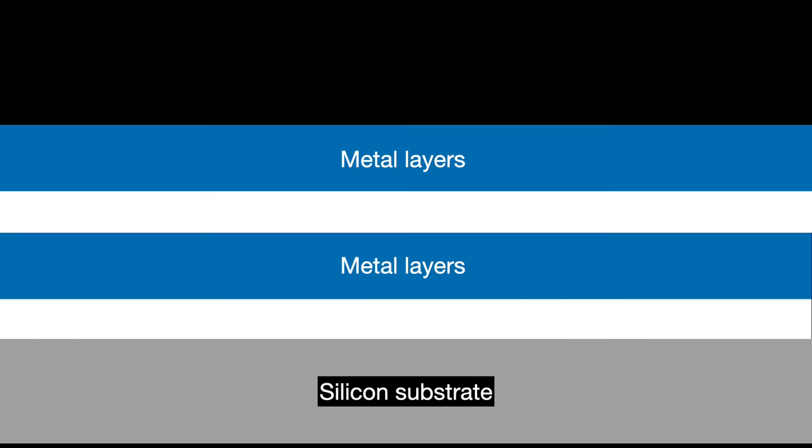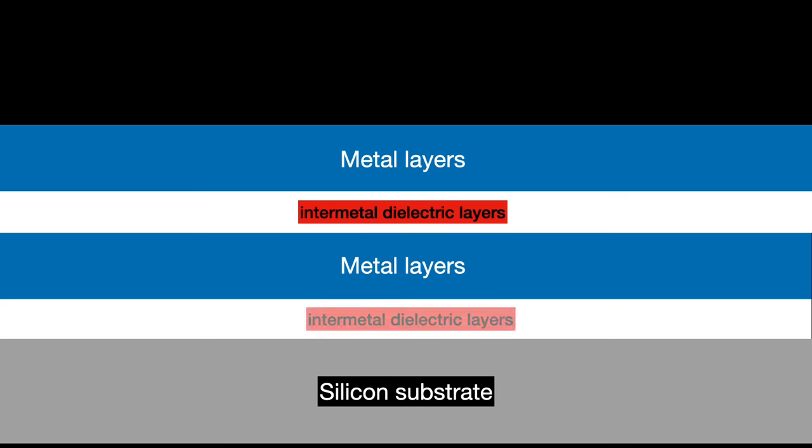The metal layers are separated by layers of an insulating dielectric material. The technical term for these is intermetal dielectric layers — about as literal a name as you can possibly hope for. We will also need to cut holes into the intermetal dielectric layers to connect together multiple metal layers. We call these vias.